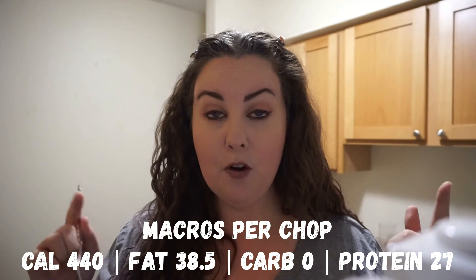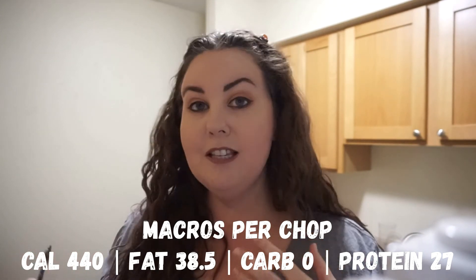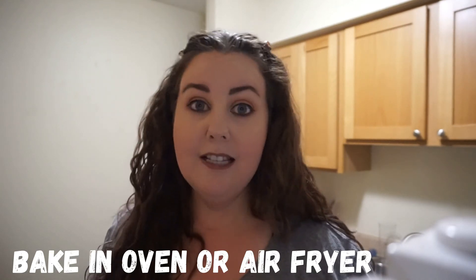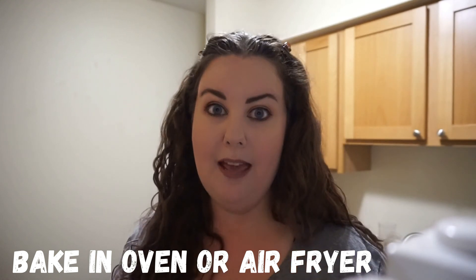I really hope y'all try this recipe. I will have the macros up on the screen for you guys. This is such a good alternative to breaded and fried pork chops — no flour whatsoever. And if you don't want to fry, you can also put these in the oven and bake them if you want to avoid the extra calories from the oil. I really hope you give this a try. Thank you so much for watching and I will see you on the next one. Bye!